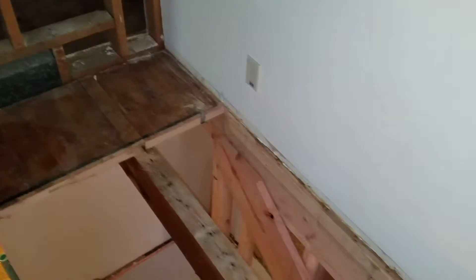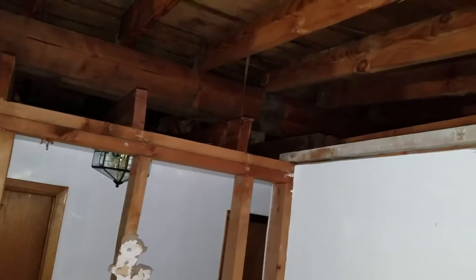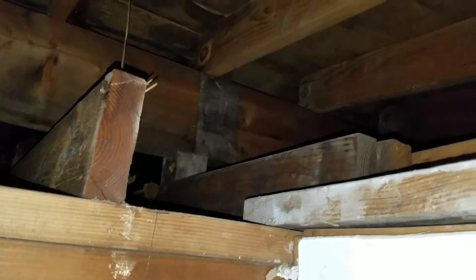And then we'll have the header coming across from the doubled up 2x10s there, and coming across over to about here. Then we'll put a 4x10 up above the wall here, and then a post down from the — holding up the roof ridge — the peak of the roof. And so that will be the new support.